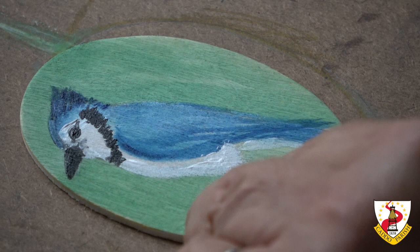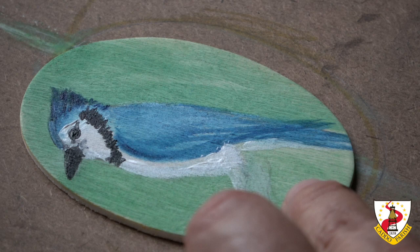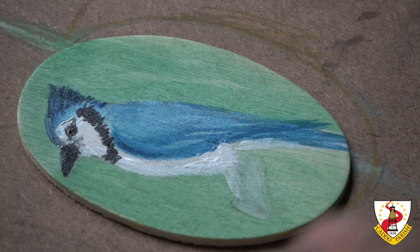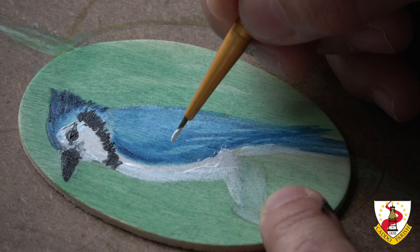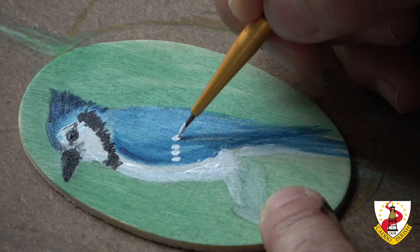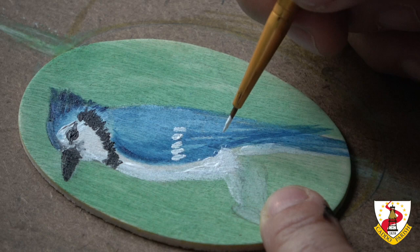Now I'm going to do the details with the wing. There are darker and lighter parts of blue to the wing. Let's put the whites first so we don't darken their area. There is a row of whites right here. This is going to be kind of like on each feather — each feather on the wing.